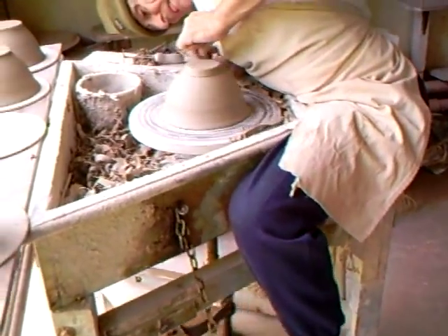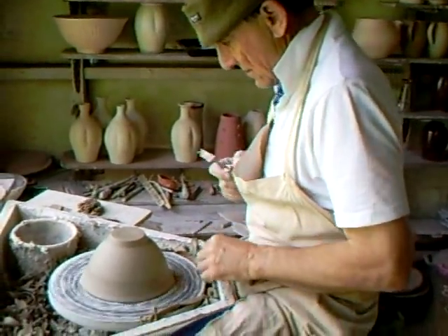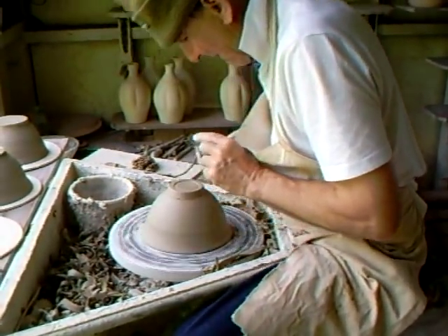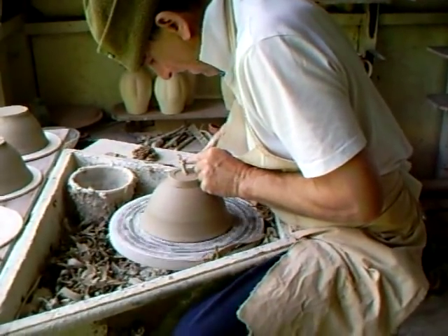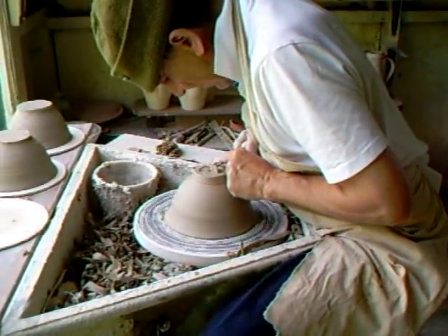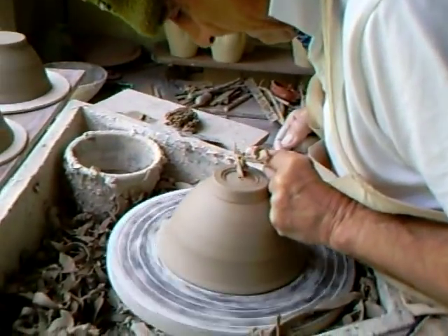This is an old wheel. It's been going here for donkey's years, hasn't it, Jeremy? It must be 50 years, I think. Yeah, I think it is. I don't know when it came, actually. The wheel must have been probably getting on for new if it was 50 years ago. So let's just go in there for a little detail on what Jeremy is doing here.